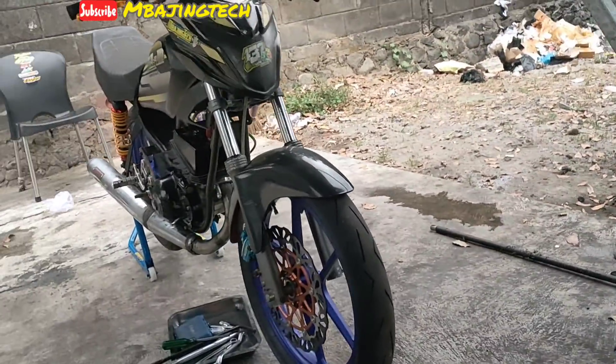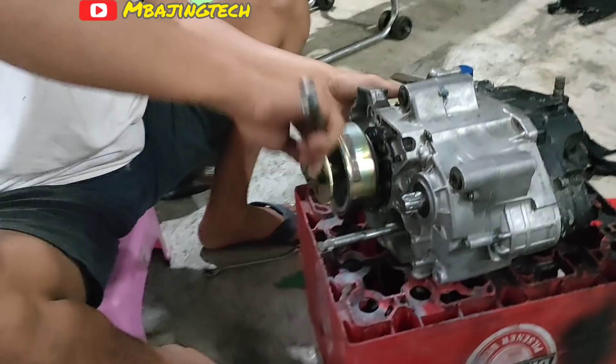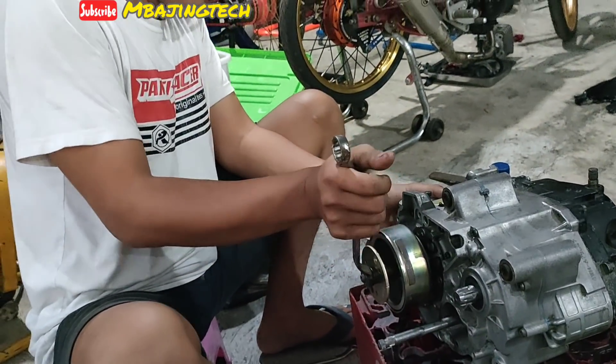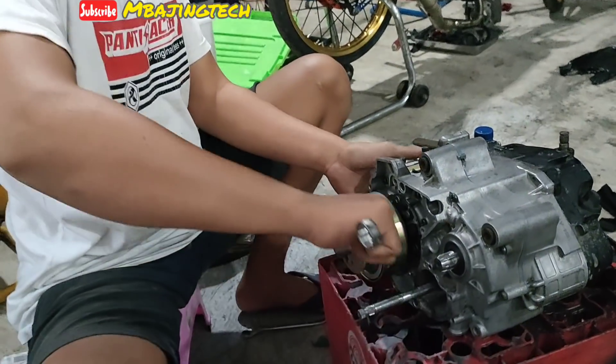Ini chambernya juga disini, tadi habis. Kan kalau dari tempatnya Pak Koter sama tempatnya Pak Deru cuma 500 meter.